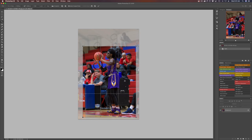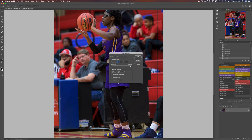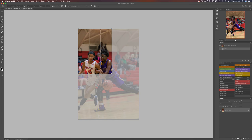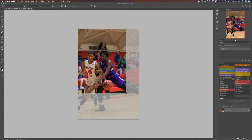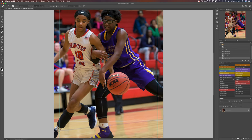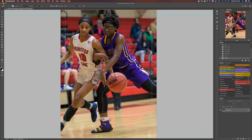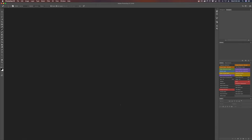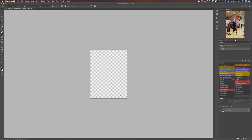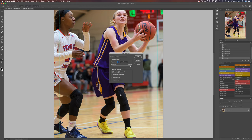Typically you want something with a fast fixed aperture so you can actually shoot in low light. For basketball I typically shoot with the 70 to 200 f/2.8, and for football I typically shoot with my 400 f/2.8 and my 70 to 200 f/2.8. The number one lens I would suggest if you're getting started would be a 70 to 200 f/2.8. Personally I think that's a lens that should be in every sports photographer's — and generally every photographer's — kit. It's just a fantastic lens you can use for so much.